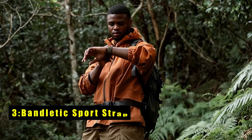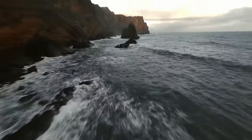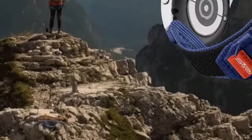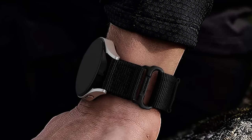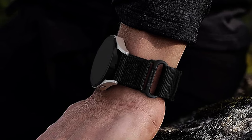At number 3 is Bandletic Sport Strap. The Bandletic Sport Strap for Galaxy Watch is a perfect companion for the active individual. Crafted from soft, breathable nylon, this strap offers both comfort and durability. Its lightweight design ensures all-day wearability without irritation, while the classic military aesthetic adds a touch of style. Built to withstand the elements, it boasts a rugged metal buckle inspired by outdoor backpacks. This secure closure, paired with a lengthened hook-and-loop fastener, ensures your watch stays firmly in place during even the most demanding activities, from hiking and camping to cycling and travel. Easy to clean and maintain, it provides the perfect blend of comfort, security, and style.